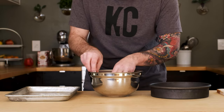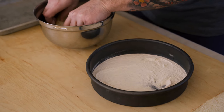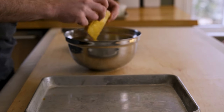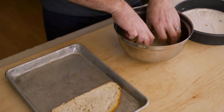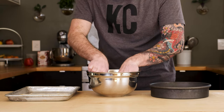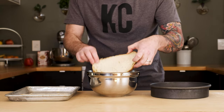Now I'm going to go into the egg — just getting the outside of the bread, just like so. Traditional recipes call for you to soak the entire piece, but the outside is good for me. Again, back into the egg. If you had a wider pan, you could maybe build the whole sandwich and then dip it in the egg. That's another option, but I'm going to go this route.